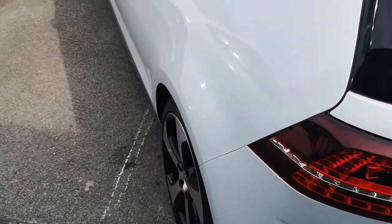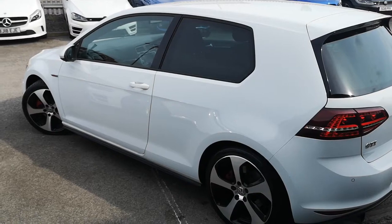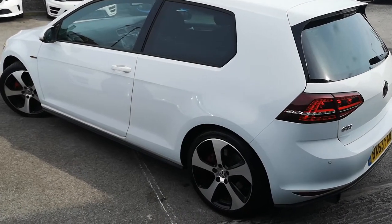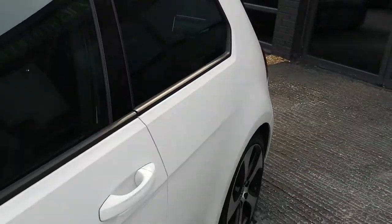Moving around, you can see again lovely straight lines — really nice car. It's the iconic shape, and the GTI is certainly one for the VW fanboys. So that is pretty much everything on the outside.